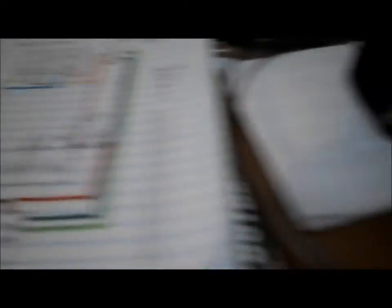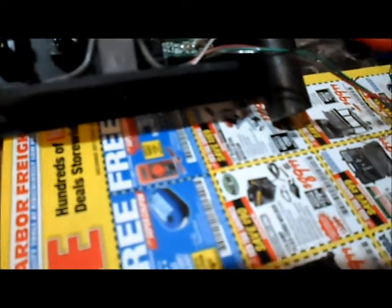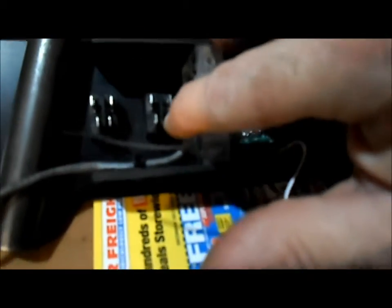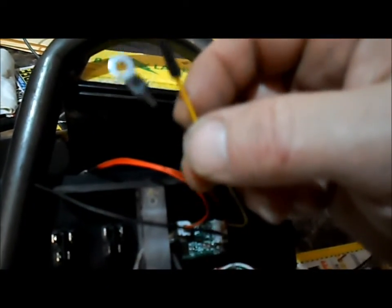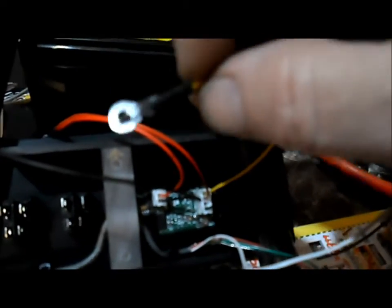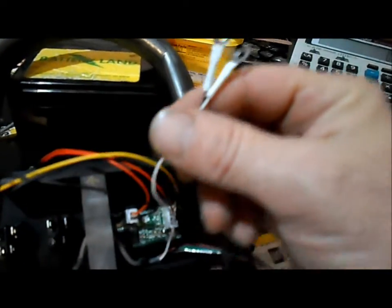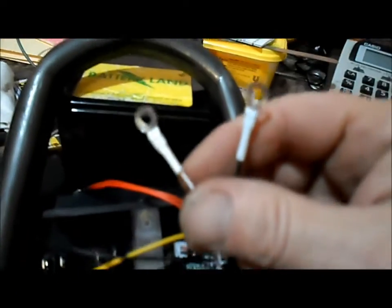As per our diagram, we've got the two reds coming together with a spade terminal that will connect to our switch. We've got the incoming red with a spade terminal that will connect to the other terminal of the switch. We've got the black — that's the B- — and the yellow, P-, from the meter that we will hook on two terminals. Then we have the black and the white from our lead wires coming out of the dashboard with ring terminals.